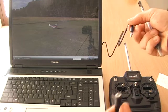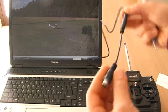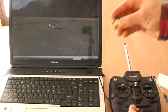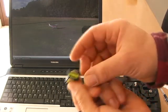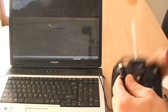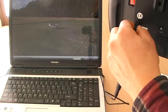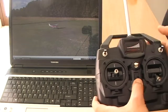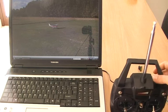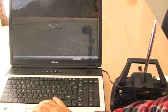After this, connect your adapter, pull out from the back of the radio the crystal, insert the adapter on the rear master slave port of your radio, and open your radio. After this, start the simulation.